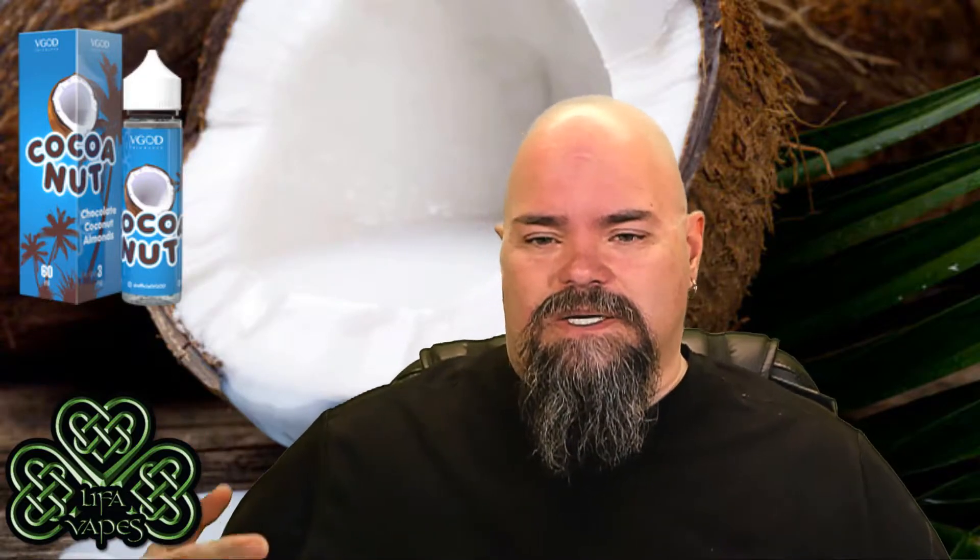As you can see, excellent vapor production. It is smooth on the inhale, smooth on the exhale. The first thing that hits you is the milk chocolate — it's not a dry milk chocolate, it's a nice moist milk chocolate mixed with the coconut. The coconut is kind of an under-note, like a nice chopped-up coconut, not a sweetened coconut. You get a little bit of almond there, though I don't taste it as much as I'd like given that it's mentioned.